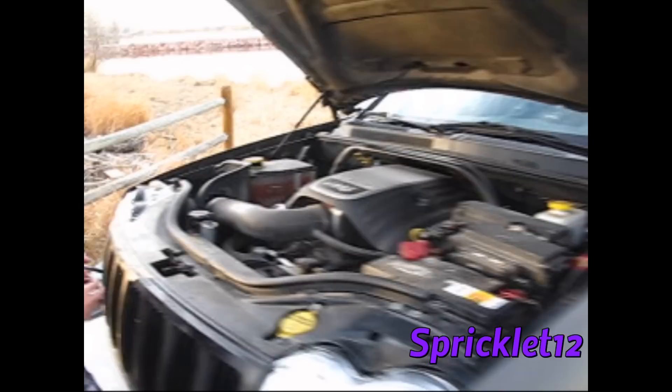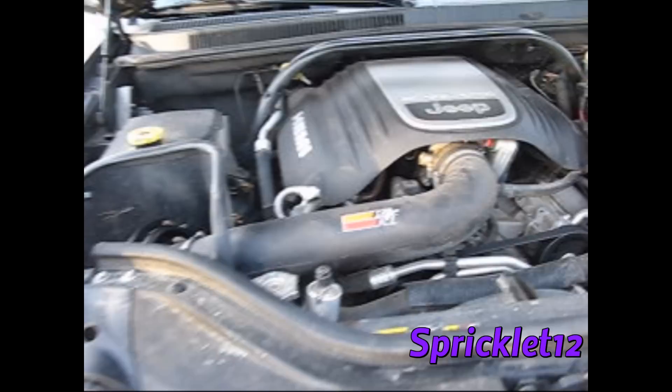Got a cold air intake as well. I really want to upgrade to the AFE enclosed intake down the future — until then it works pretty good. That's everything on the outside, now let's go check on the inside.